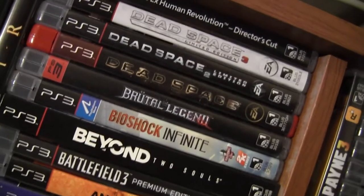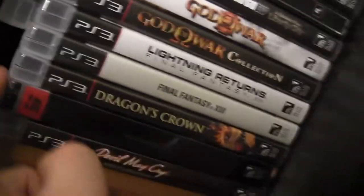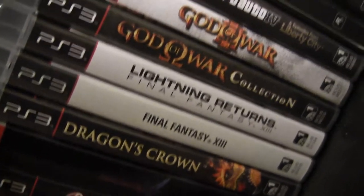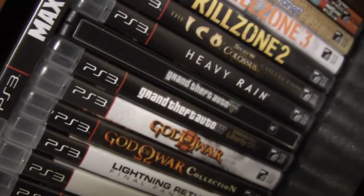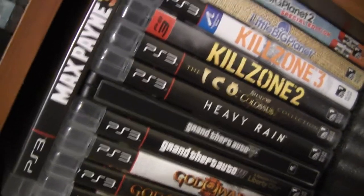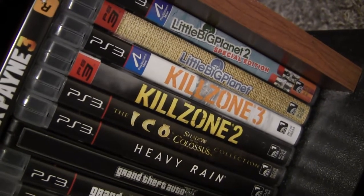Here's some PS3 games. Deus Ex Human Revolution Director's Cut - one of the best shooters last gen. My Devil May Cry HD collection, Devil May Cry 4 Steelbook. Final Fantasy XIII and Lightning Returns. Dragon's Crown is great. God of War collection - I still need to get the God of War Origins collection. GTA V Steelbook, Max Payne 3, Heavy Rain, and all the Killzone games for PS3.